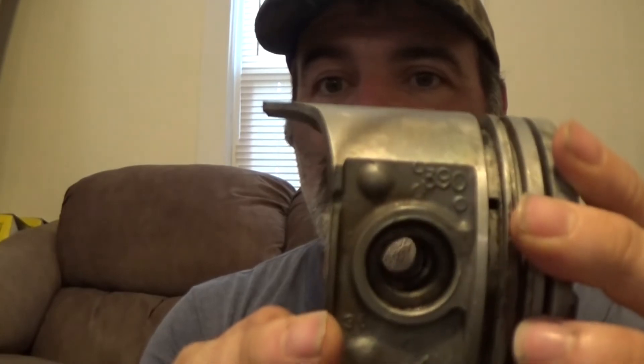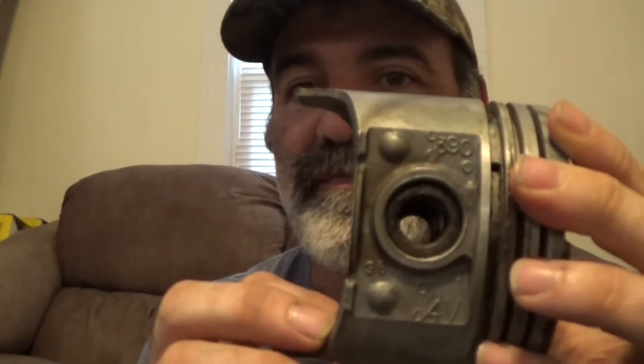I took this piston out of my 360 — you can see it is a flat top. A lot of people don't realize this: a lot of 360s used the 390 four-barrel flat top piston. If you don't believe me, right there it says '394V.' Not all 360s got them — some did, some didn't — mine did. You can still buy these and put them in a 390.